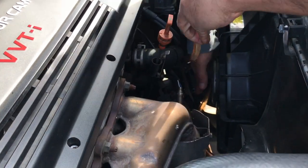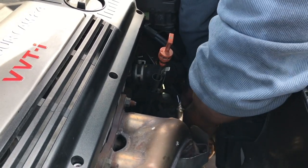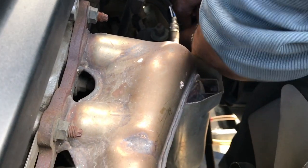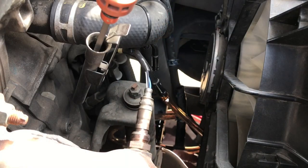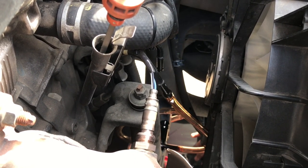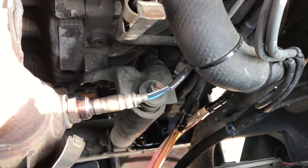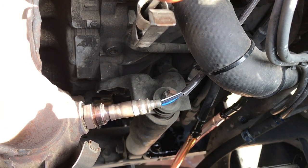Attach two clear plastic hoses to the transmission lines so we can see the transmission fluid coming in or going out. You can buy these hoses at Lowe's or Home Depot. The two clear plastic hoses have now been connected to the transmission lines.